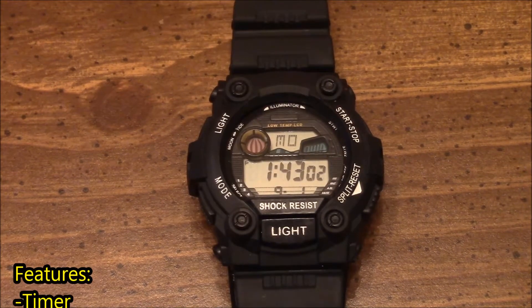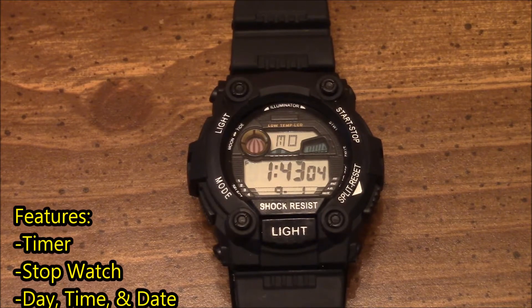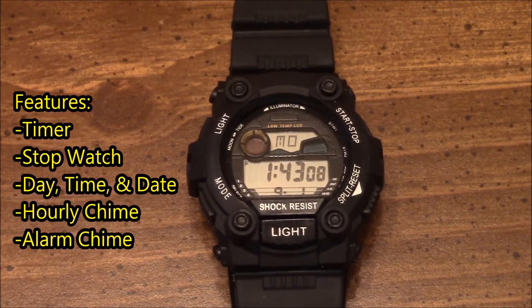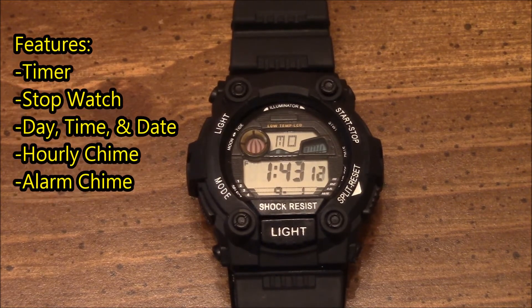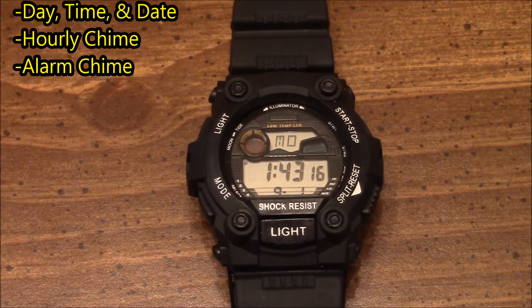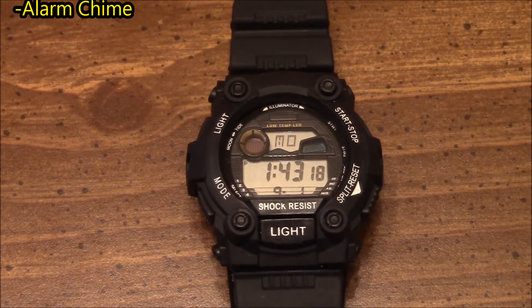As far as a watch, this has the basic features. It has a timer, a stopwatch, it displays the day at the very top, the time, and the date at the very bottom. This also has an hourly chime and an alarm chime.